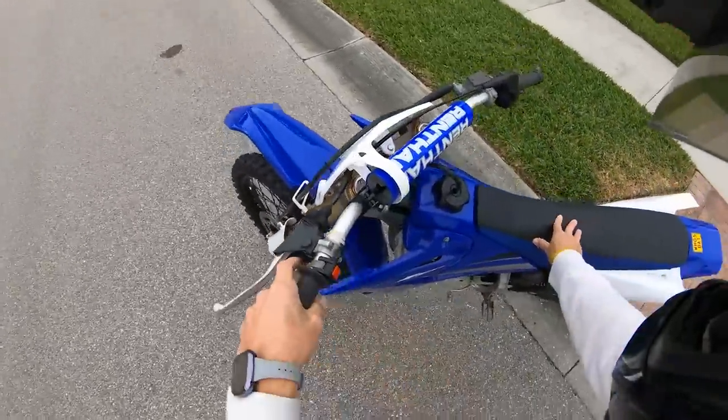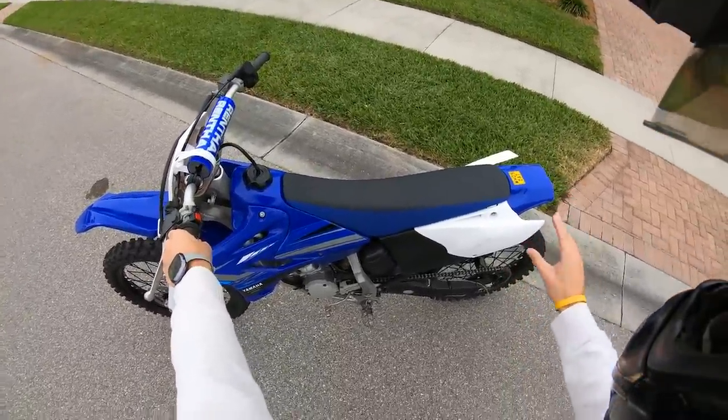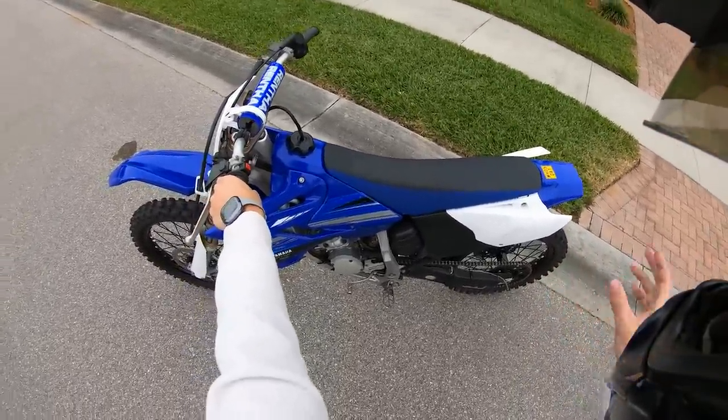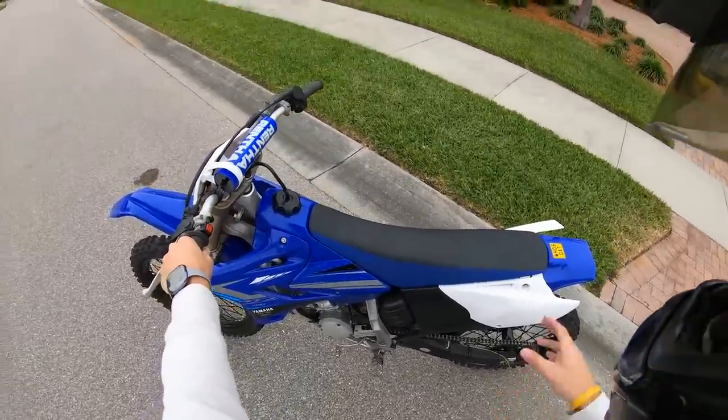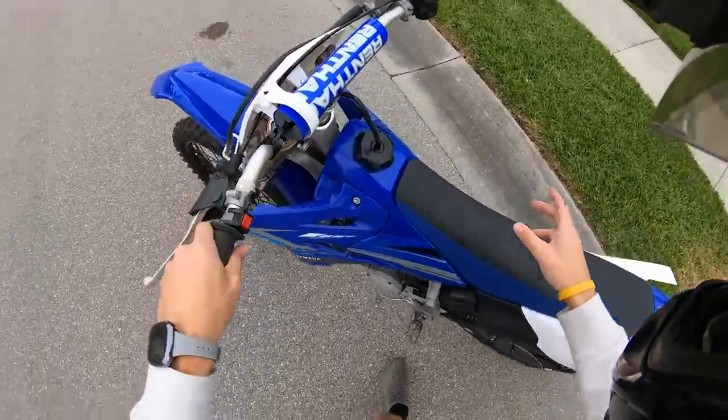I'm about to put my helmet on. Alrighty gang, we got the helmet on. We're about to take her for a little test ride. I'm gonna do a quick one without the whistle, then put the whistle in so you can hear the difference from a normal two-stroke to a frickin' Amazon turboed two-stroke. Let's go.